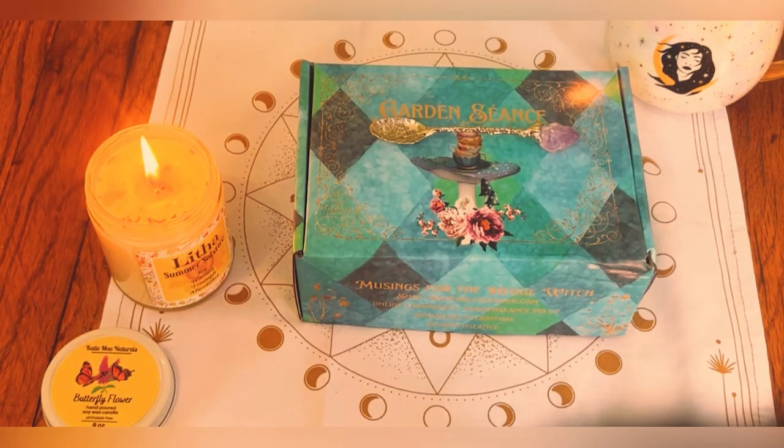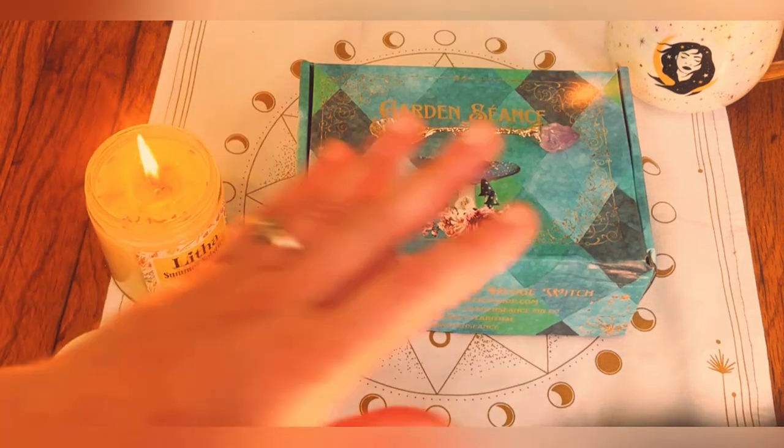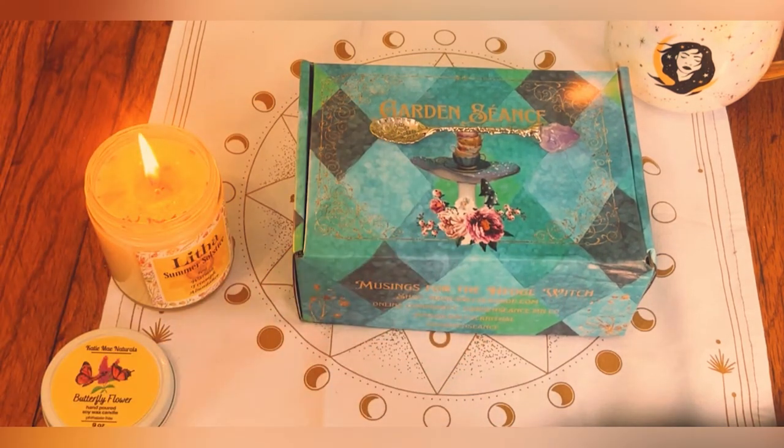Hey guys, welcome back to my channel. It's Marisa. It has been a very, very, very long time since I have been here. If you did not know, on April 16th, I had a really bad apartment fire.